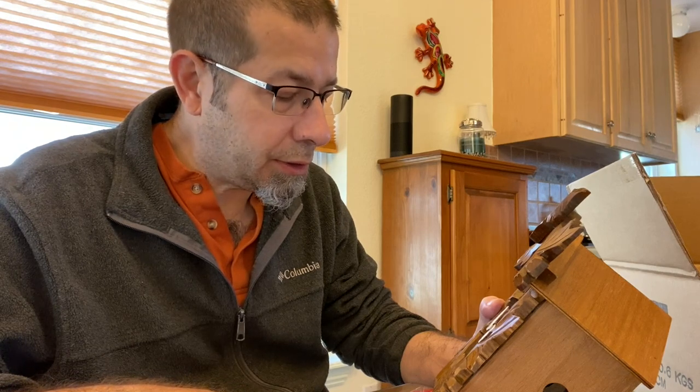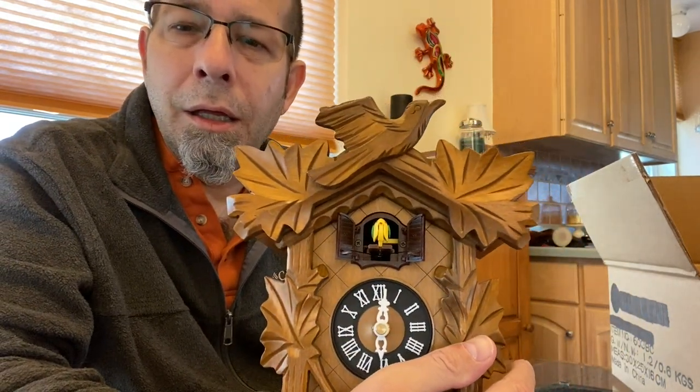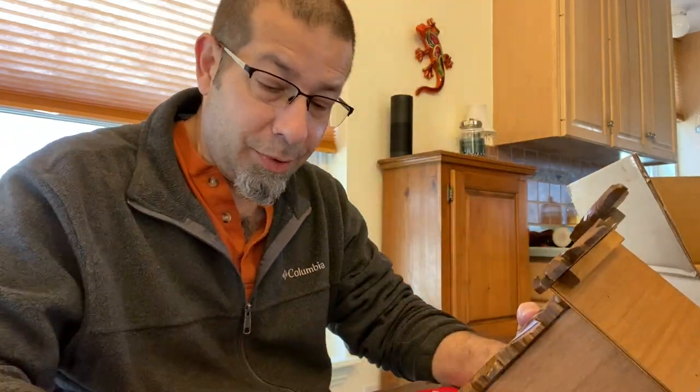Move the hand clockwise to set the time to 6 — the cuckoo bird will call 6 times. That didn't happen. Let's move it a little more. There we go. 3, 4, 5, 6. There's the bird. I think that was more than 6, but that's okay.